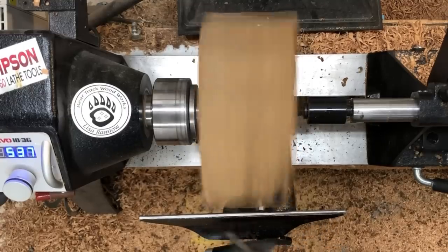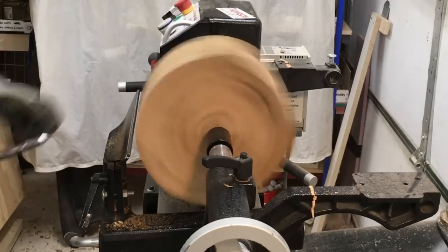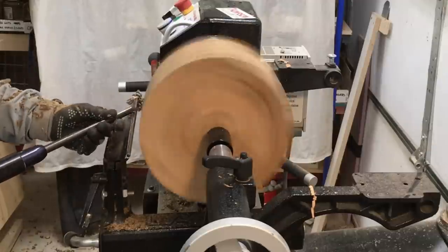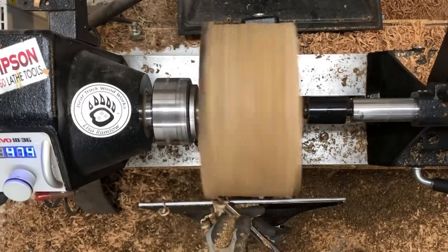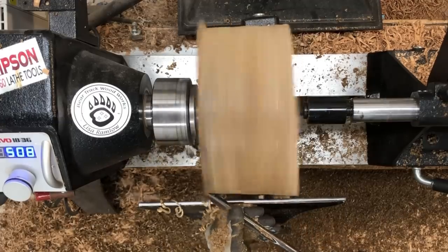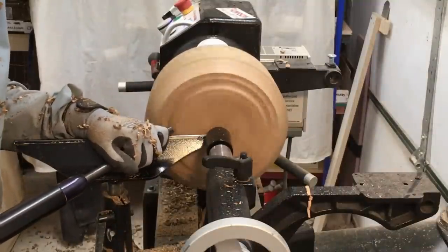This is my half-inch gouge with the 40/40 grind on it. At some point I'm going to get either another 5/8 or a 3/4 inch gouge and put a 40/40 on that. My 5/8 bowl gouge that I have right now has a 60-degree bevel — it's not really a fingernail because I've swept the wings back, but it's a 60-degree bevel angle. Then I have another smaller hurricane that has that same grind, and then I have two more hurricanes that have a 55-degree swept-back grind.